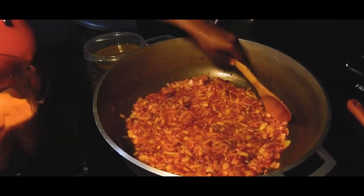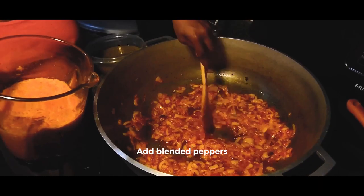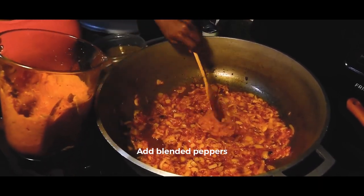After it's been cooking for a while, you really just want to add in your blended peppers into the pot little by little.